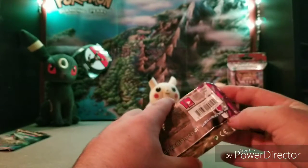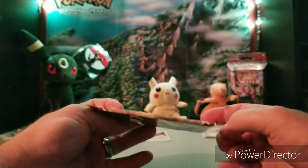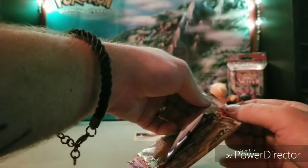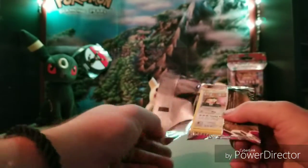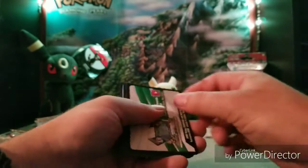This second pack kind of tears the same odd way. Not exactly the same, but similar — that one just tore real easily. Well, this box ain't fake.